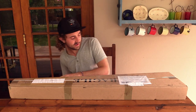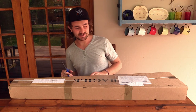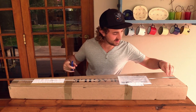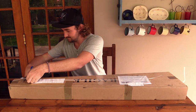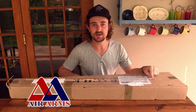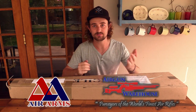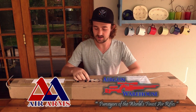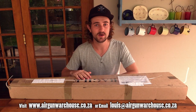I'm going to unbox the rifle first in this video, and then in the next video I'll be doing the scope. Let's get the box open. This parcel is from Air Arms in the UK and was sent to me via Air Gun Warehouse up in Johannesburg, South Africa. Air Gun Warehouse stocks pretty much every air rifle you can think of — if you're in South Africa and want to buy an air rifle, you can send an email to Louie at Air Gun Warehouse.